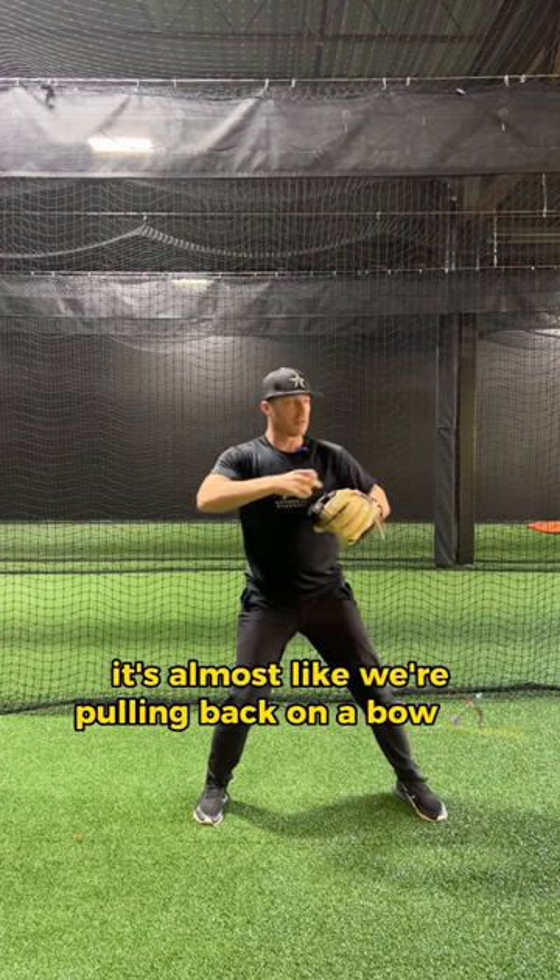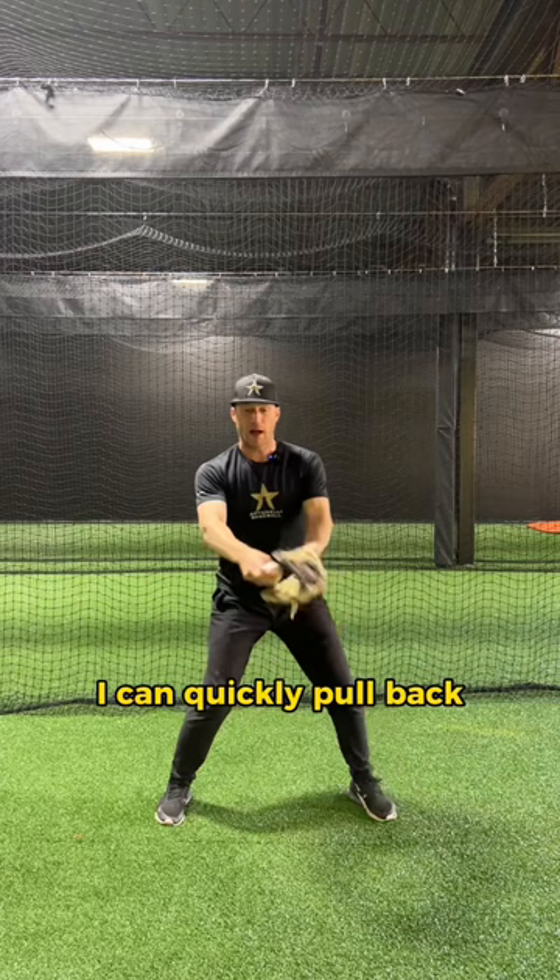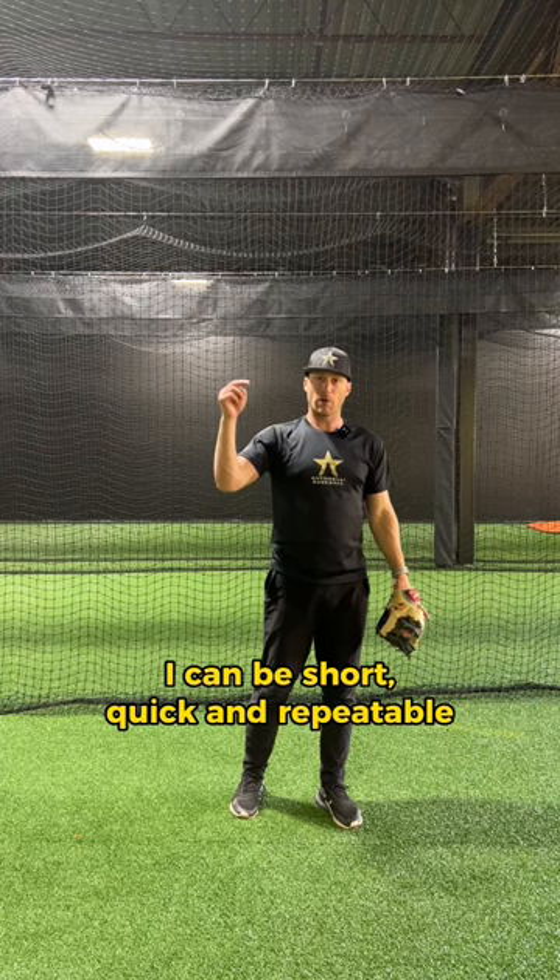We take the ball out across our chest — it's almost like we're pulling back on a bow. I've got a tight V and from here I can quickly pull back. I can be short, quick, and repeatable, and that's the key to solid infield mechanics. When we're throwing the ball across the diamond, we have to be repeatable with our arm action to have good accuracy.